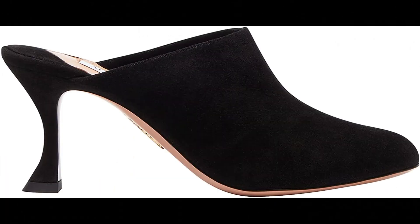Aquazzura Suede leather imported. From casual denim to a chic mini, our Saint Honor mule will anchor any ensemble. Crafted in Italy from our signature buttery suede in rich black, the classic slip-on silhouette has been revamped with a rounded toe and a curved mid-heel.